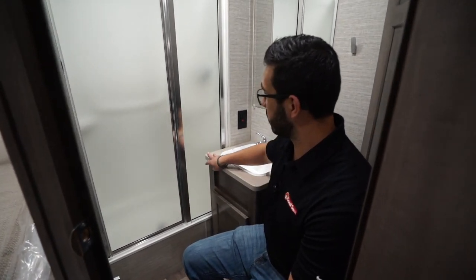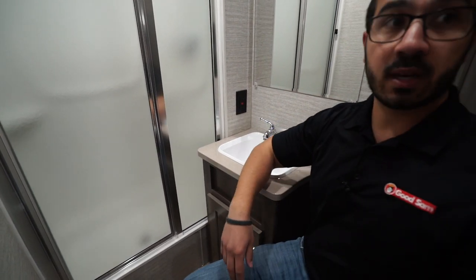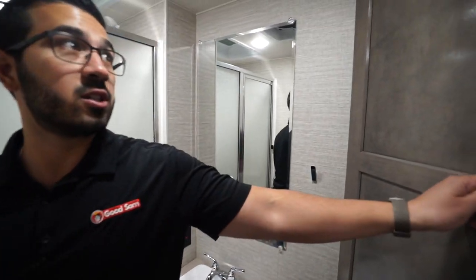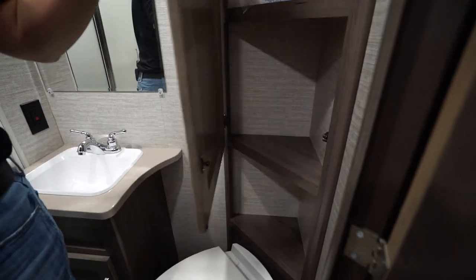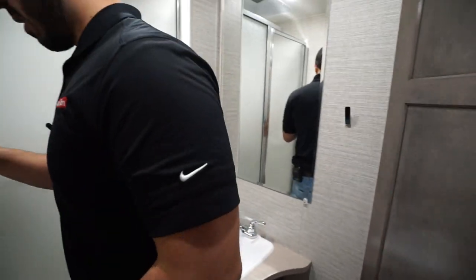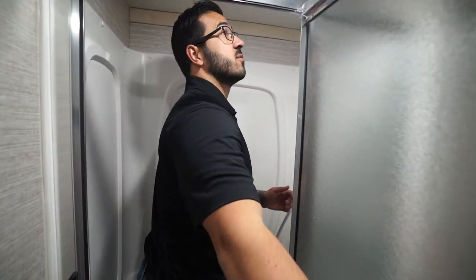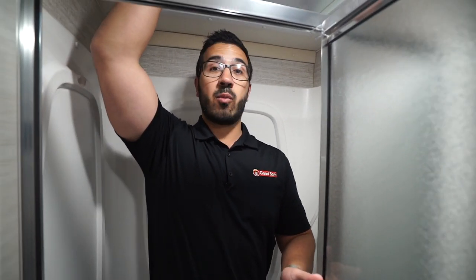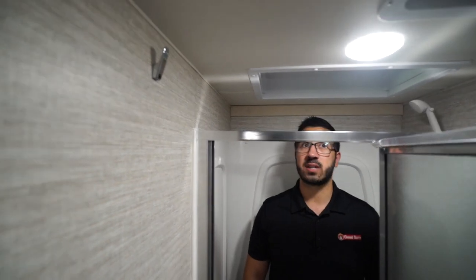There's storage underneath the sink — enough for a trash can if you want one in the bathroom. You have nice seamless countertops just like the dinette tabletop, and an electrical outlet. Storage behind me holds black tank chemicals, toilet paper, or whatever else you need. Stepping into the shower — I'm six foot tall and have plenty of room, even more so with the skylight above. So if you're six-four or six-five, you can still shower comfortably. There's a hand wand and towel or robe hooks up top.